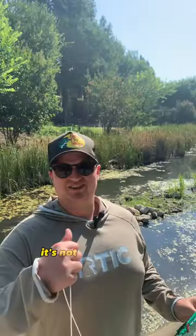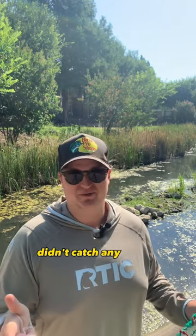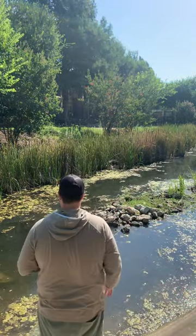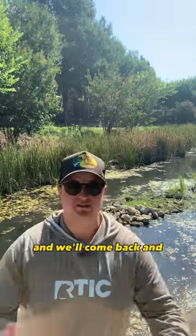Let's go ahead and throw this in the creek. It's not really as deep right here but there's a lot of rocks, and I want to catch a crawfish this time. I can catch some here. It's actually pretty deep. Okay, let's let it sit and we'll come back and see if we caught anything.